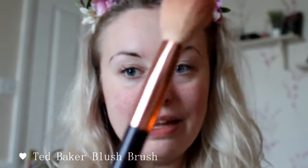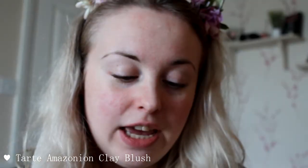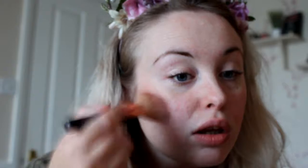We're going to go in with some blush. I'm just going to use this brush — it was a Ted Baker brush, but we're using a Tarte brush now. We've got Lusha here in the shade Friday. Sweep a little bit onto my cheek like this, then repeat the same on the other side. Sometimes I like to put a little bit under the nose as well.